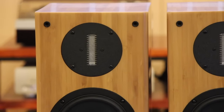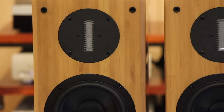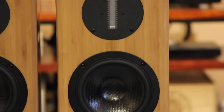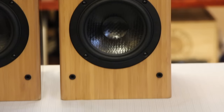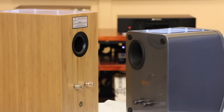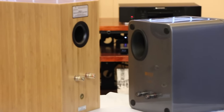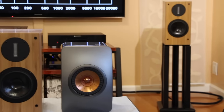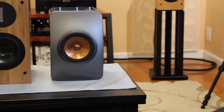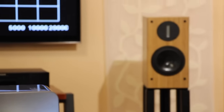Soundstage is very good, but you have to be at the listening sweet spot. If you get up, the stereo image will go off. The vertical dispersion is not as great as dome tweeters. The horizontal dispersion is pretty good. Unlike, say, coaxial or Uni-Q drivers, which throw a really big wide sound projected into the room where you can be anywhere — even lay down on the couch and still hear a good stereo image — that's not going to happen with these ribbons.